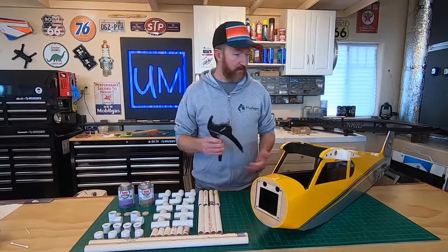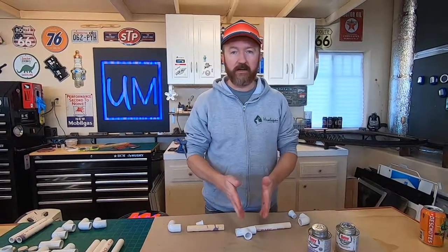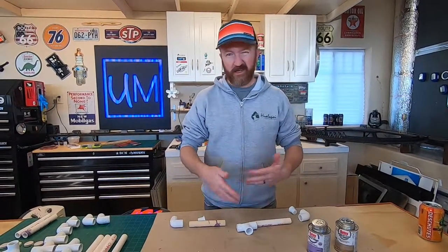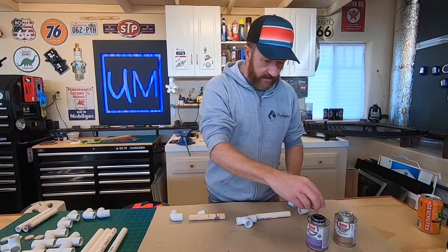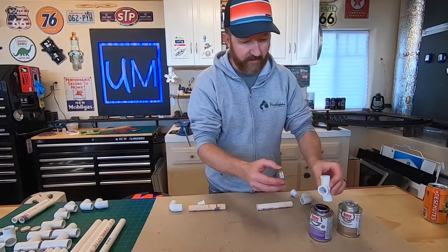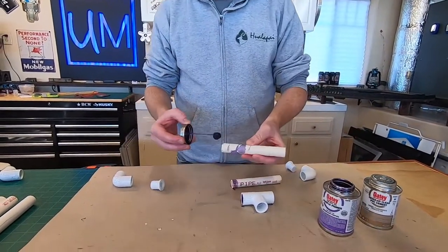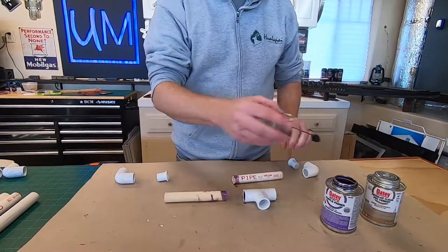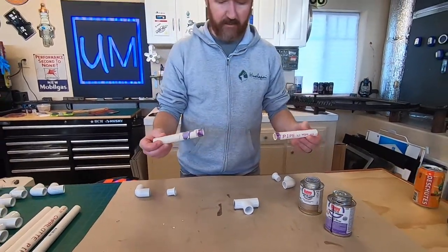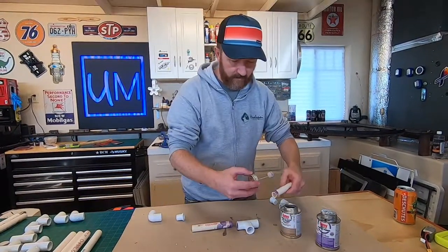We're going to start gluing this all together, starting on one of the bottom legs and building up one side. We'll show you how we're putting it together and then speed it up for the other side. We start off with the middle T-fitting and then the legs - we cut them to five and a half inches because we modified it a little versus the original plans.